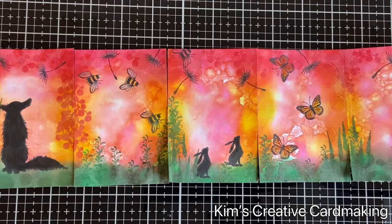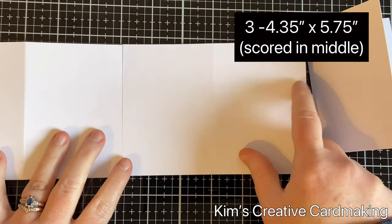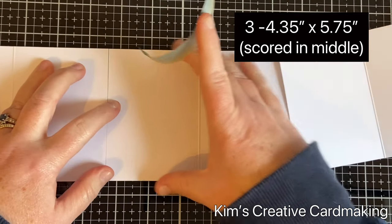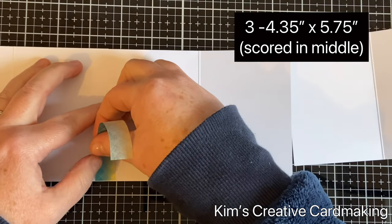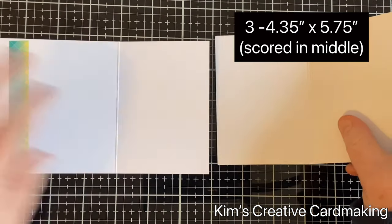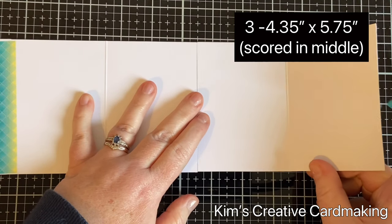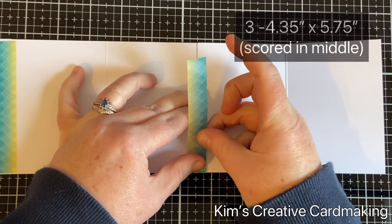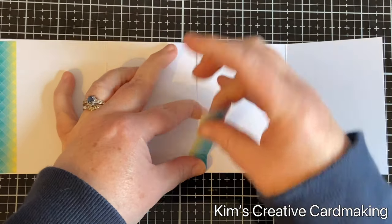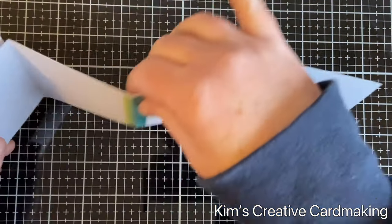Once I was happy with all the coloring, I started to assemble my accordion card. For this I used three A7 cards, placed them on my craft desk, and used a bit of washi tape to tape them together. I used washi tape because I want this to be permanent — unlike post-it note tape which is better for temporary things. Once these are taped together, I'm going to use wet PVA glue to adhere the panels onto the six different segments of this accordion card.